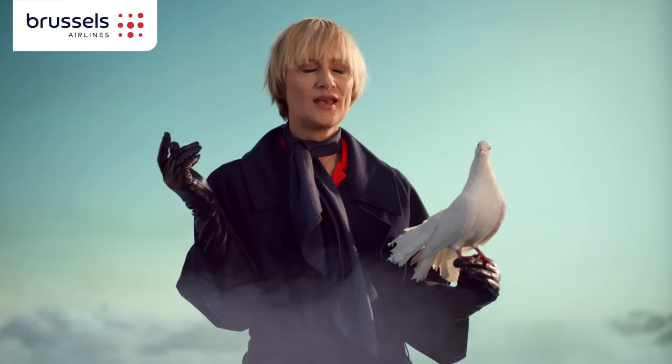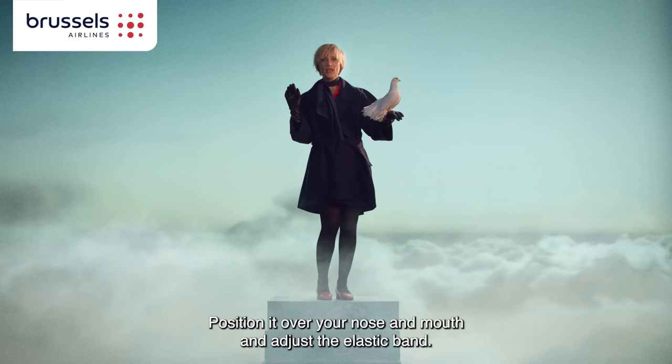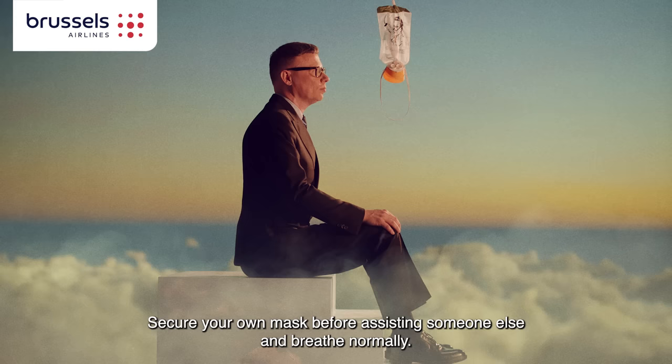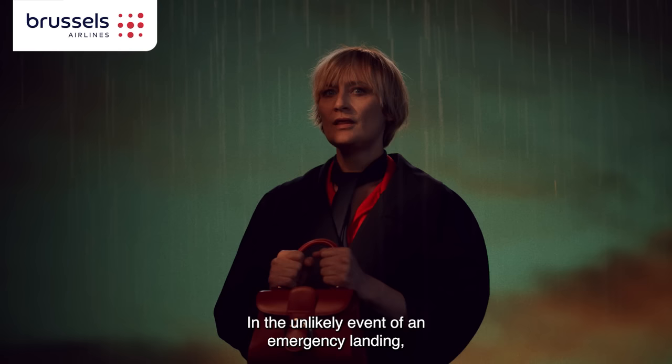Don't forget the smoke detectors in the lavatories. In the event of a loss of cabin pressure, an oxygen mask will drop. Position it over your nose and mouth and adjust the elastic band. Secure your own mask before assisting others, and breathe normally.